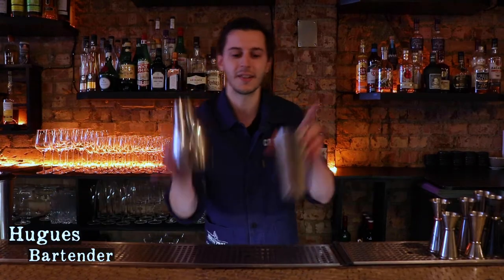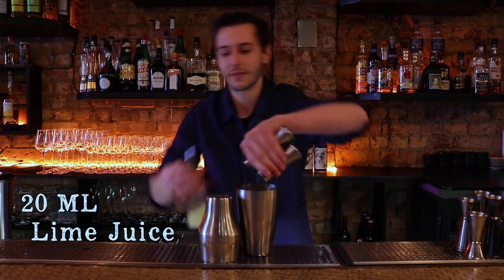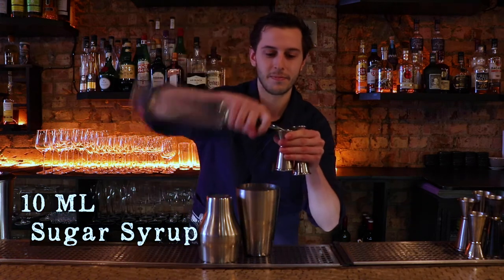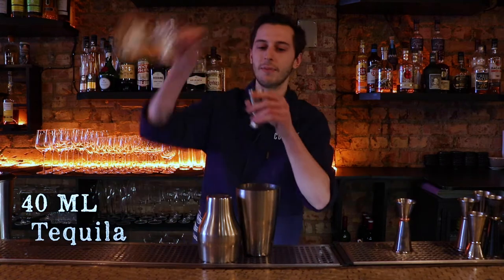Hey everyone, this is Drinks in 60 Seconds made by my spirit. Today we're making a red pigeon. We start with 20 ml of grapefruit juice, 20 ml of lime juice, 10 ml of shoyu, 15 ml of Campari, and 40 ml of tequila.